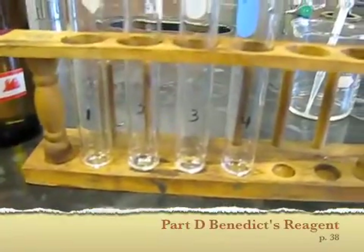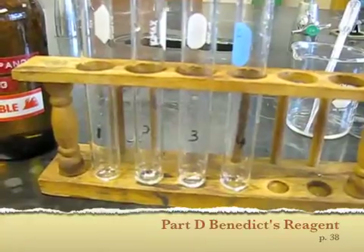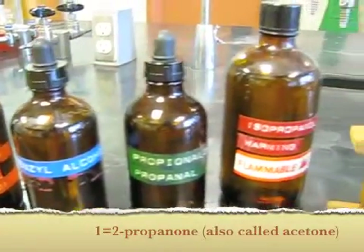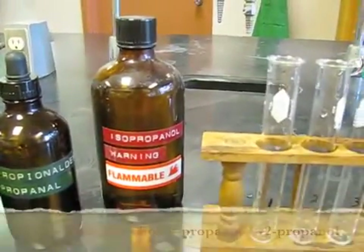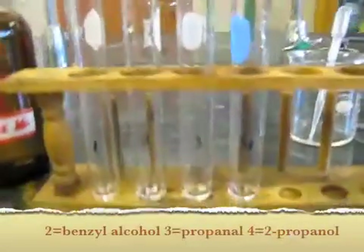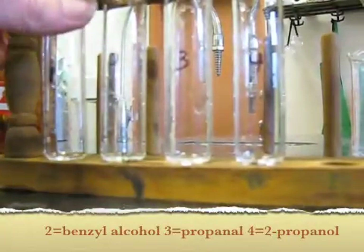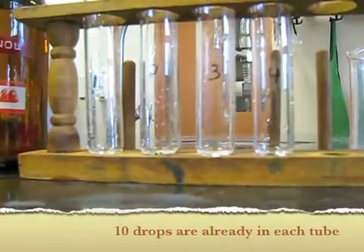This is going to be our test of oxidation with Benedict's reagent. We have acetone, benzyl alcohol, propanol, and 2-propanol in the tube — 10 drops in each already. And then we'll add 2 milliliters of Benedict's solution to each tube.